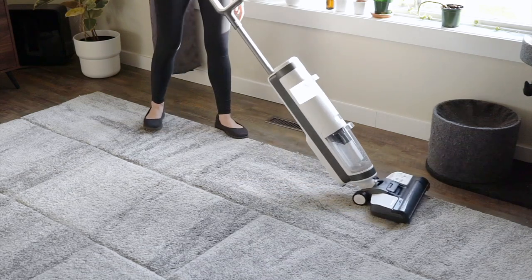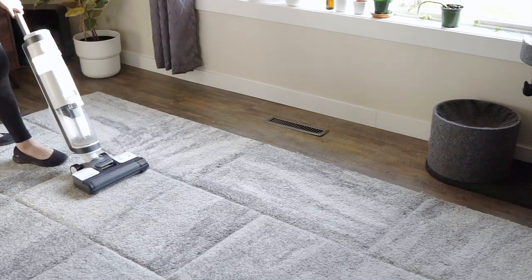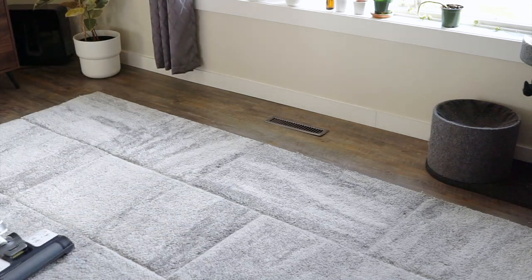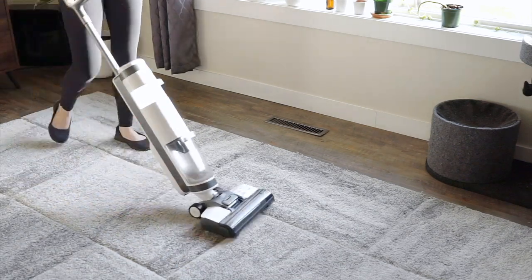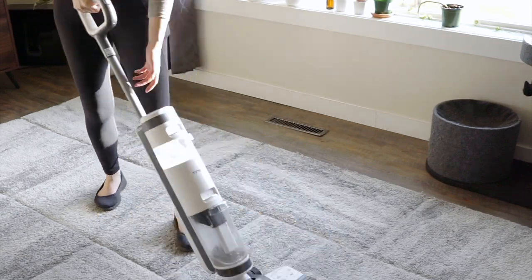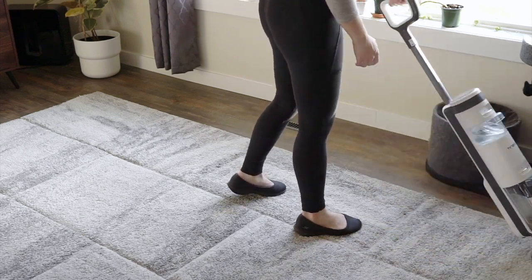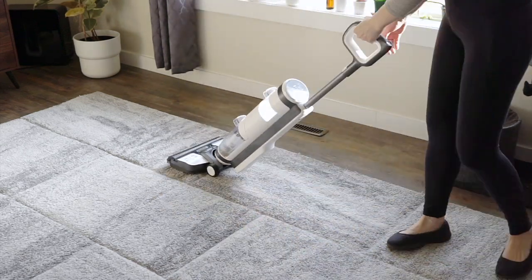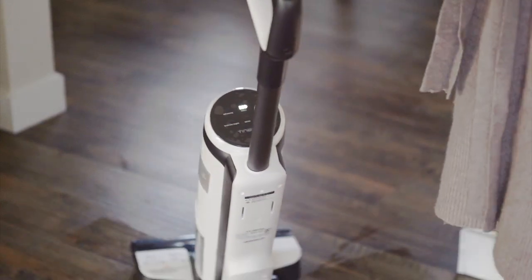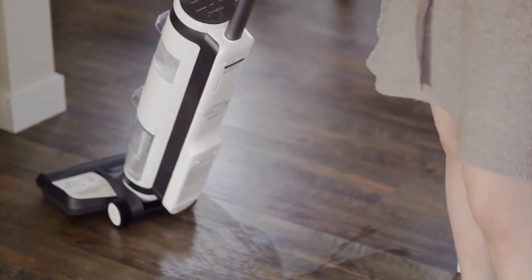That being said, when you use this vacuum it's pretty obvious that it's not designed for things like carpets, because it really excels at cleaning up everyday spills. If you get chicken noodle soup on the floor, if you have milk and cereal — just cleaning jobs that would be difficult to shovel into the garbage and then mop up with a rag — the iFloor 3 handles them in seconds. Its self-cleaning function means that once you're done, it gets its own brush roll clean; you just have to dump your dirty water in the sink, rinse it out, and you're good to go.